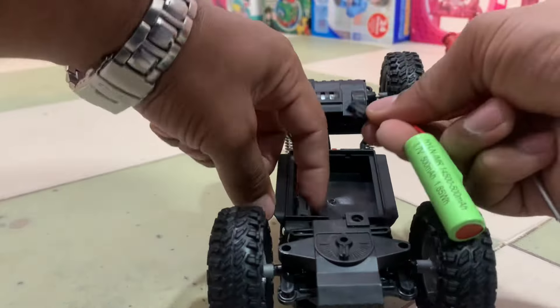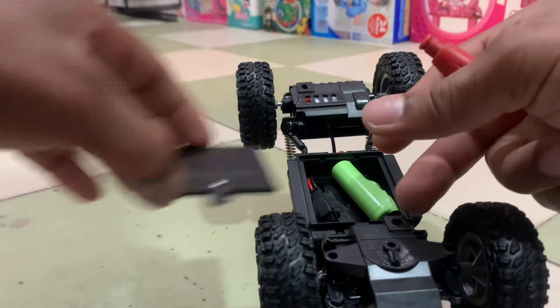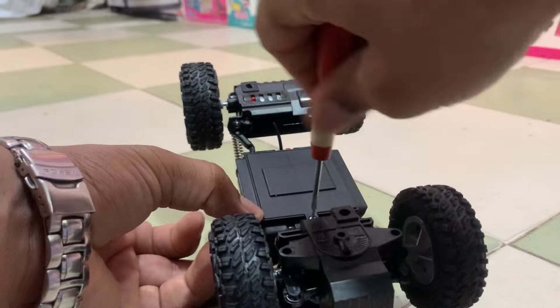So it's recommended that you buy it. It's very good. Watch the video so you can see the speed. I will tell you about testing and the quality of the car.